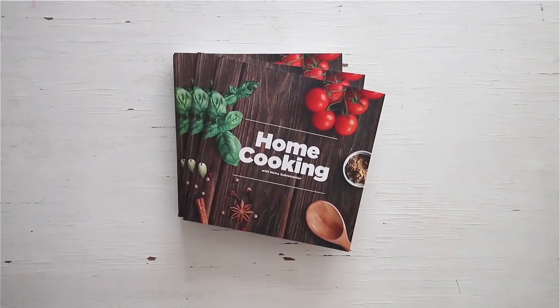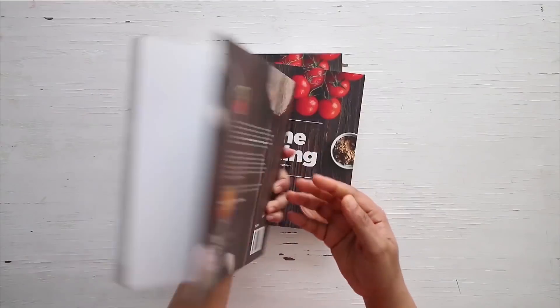Do try these recipes. Stay safe, stay healthy. See you guys soon. Take care. You can get a copy of our first edition of the Home Cooking Book on 21Frame.